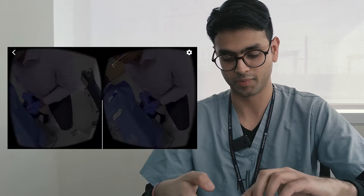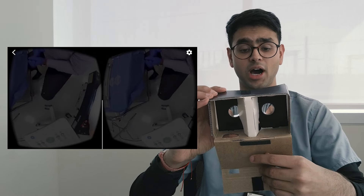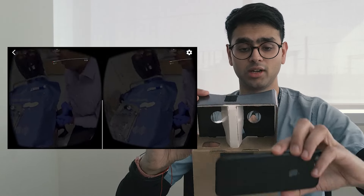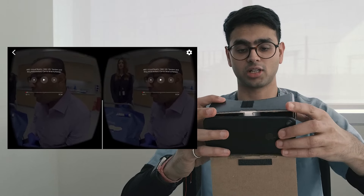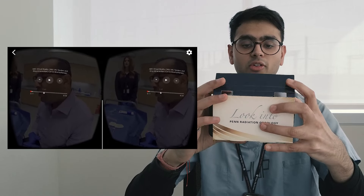Once you have that ready, the phone is ready to be placed inside of the cardboard viewer. You can open the Velcro latch and pull it to the bottom and put the phone into the back like this, then fasten the phone in by pulling up and over.